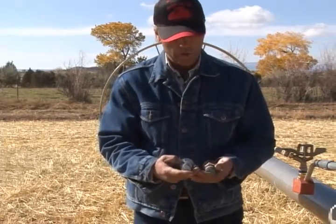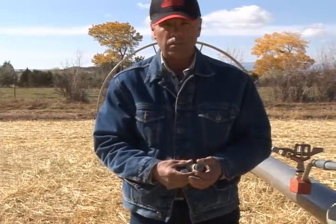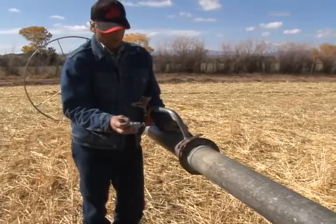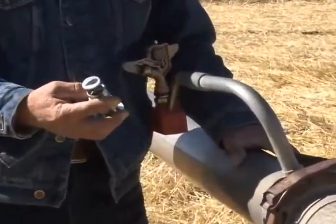You can lose more water through your drains and your gaskets than any other place in your system. Your drains fit on the underneath side of your pipe — you just thread them out and replace them. There are the spring type and the flapper type, and they both have their advantages and disadvantages.